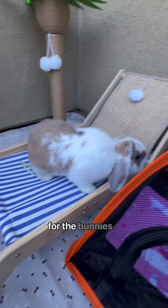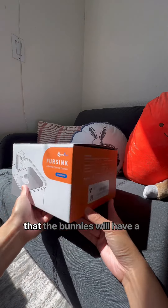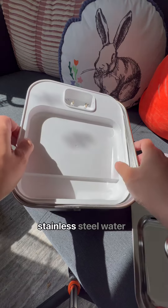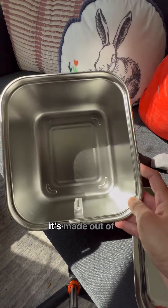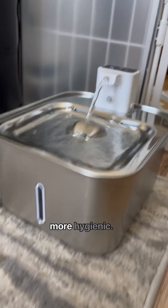The summer's heat is not good for the bunnies, and that's why we partnered with Downy Paws to ensure that the bunnies will have a cool summer experience. We received our new stainless steel water fountain that's great for keeping the water cool, and it's made out of antibacterial material to keep their drinking water more hygienic.